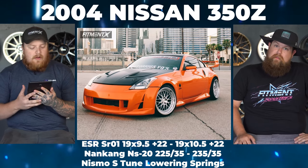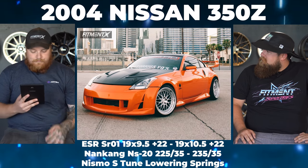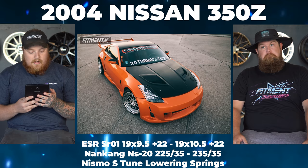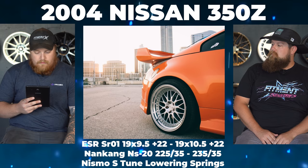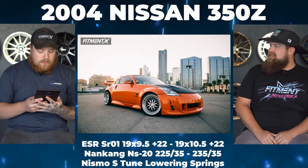So the first one of the day, what we got is a 2004 Nissan 350Z. This sucker is rocking some ESR SR01s — 19 by 9.5 plus 22 in the front, and 19 by 10.5 plus 22 in the rear. Got that staggered setup. We got some Nankang NS20s: 225/35 front, 235/35 rear. And then we have Nismo S-tune lowering springs.